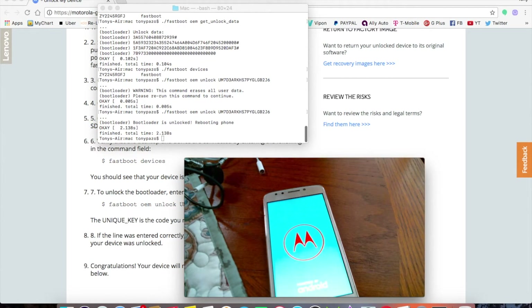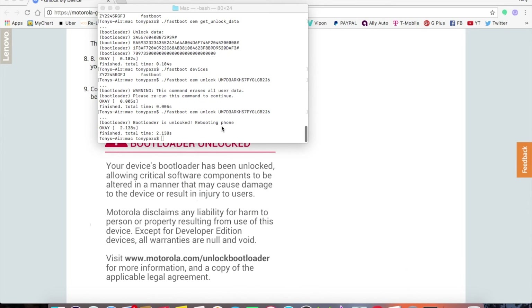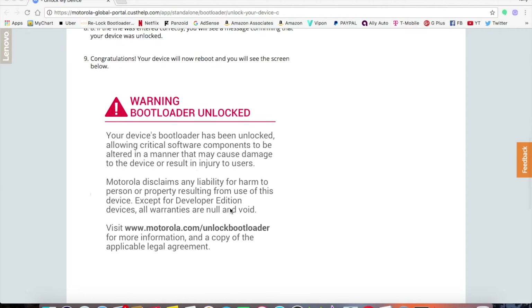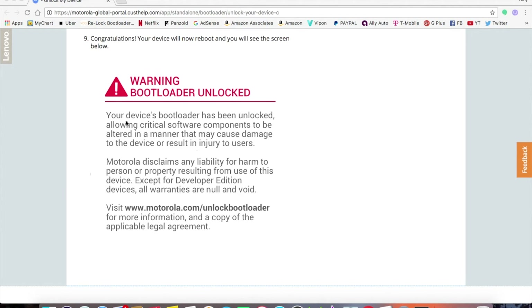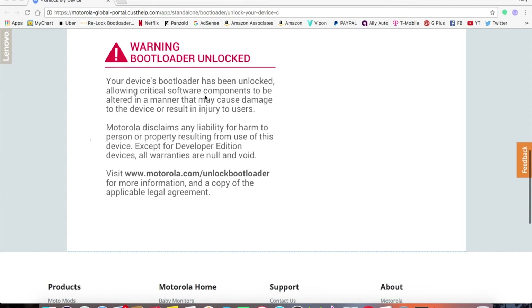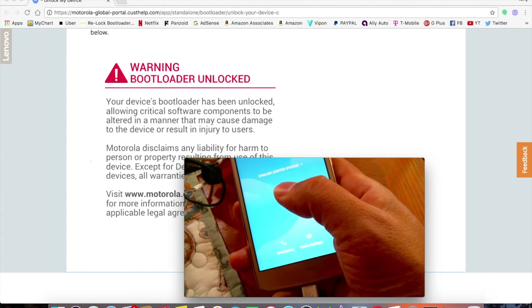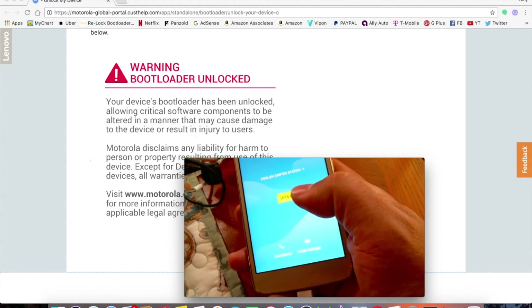Normally you'd see a warning pop-up that says 'Your device bootloader has been unlocked, allowing crucial software components to be modified.' I'm not getting that on the Moto E4 Metro PCS version for some reason, but the bootloader is unlocked regardless.